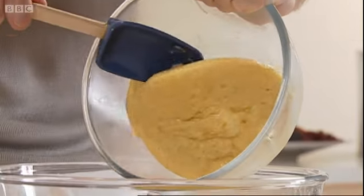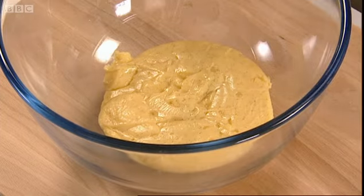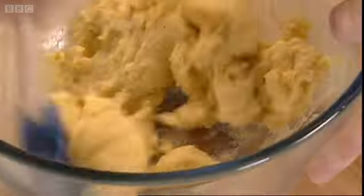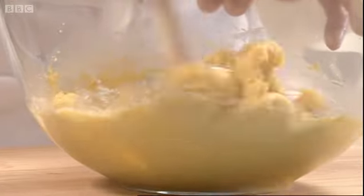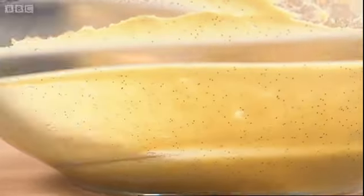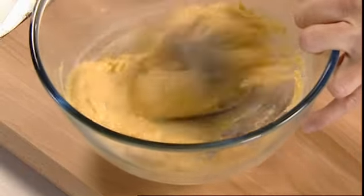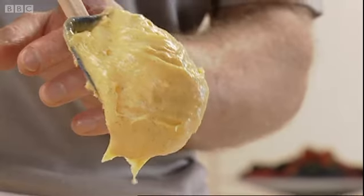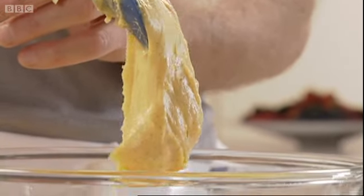I've got some pre-made here which is cooled — look at that, quite rubbery. But don't be put off by that. It's at this point that I'm going to beat it back down. You can see it's doing that quite easily, so it's really not difficult at all. That's exactly the kind of consistency I'm looking for.